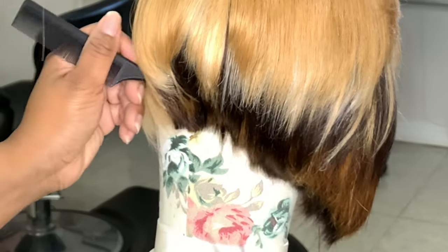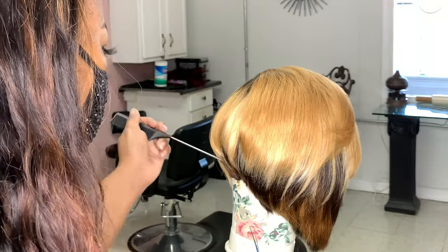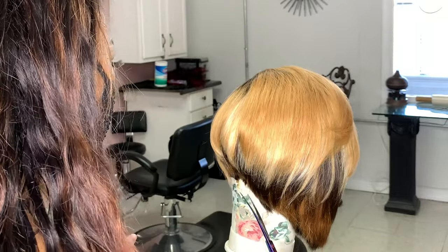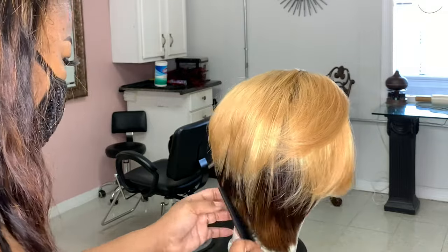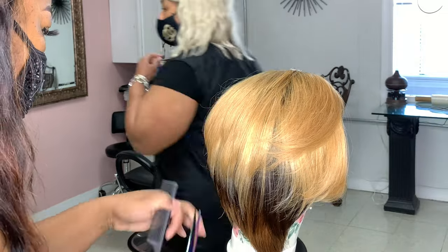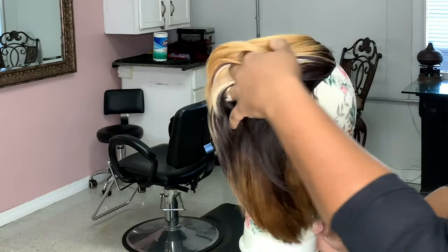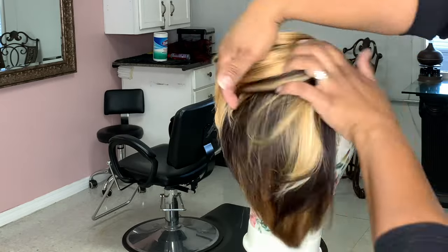I'm just going to go in here and clean up the cut just a little bit. Here I'm just doing a little finger play in the hair to let you guys see the movement that we created by adding the layers.